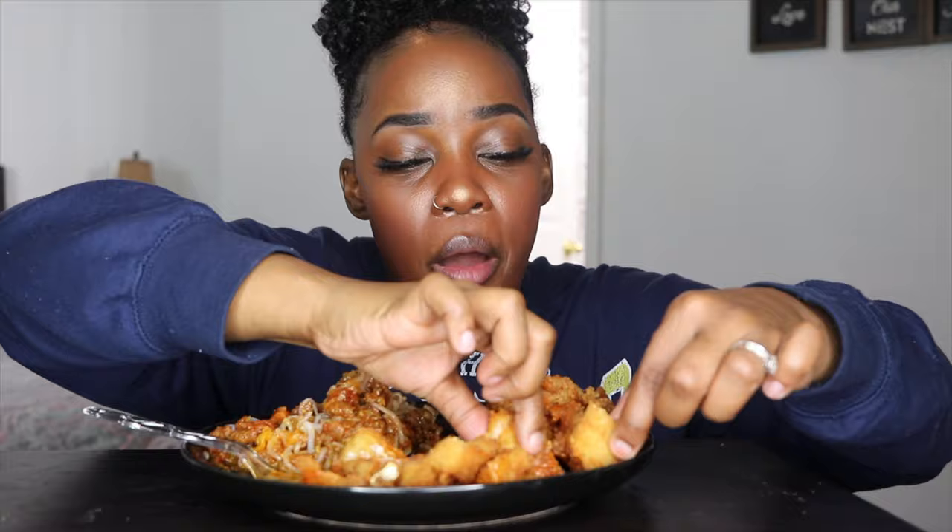You never know until you try, and it's good — it hit the spot, it sure enough hit the spot. Let me know if you guys have any questions. I like when fish is flaky but still firm. Flaky and firm — I like that.